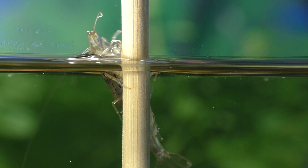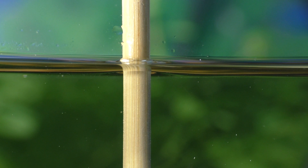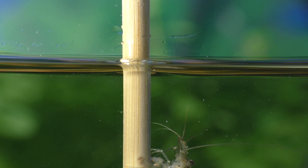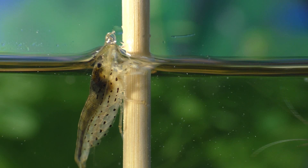I recommend using a cover on the tank because these shrimp have been known to crawl out of the aquarium if the conditions are not to their liking. A tight-fitting lid is especially important in the first few days after they've been introduced to a new tank. After the initial introduction into their new environment, as long as the water parameters are acceptable, they're far less likely to try and escape.